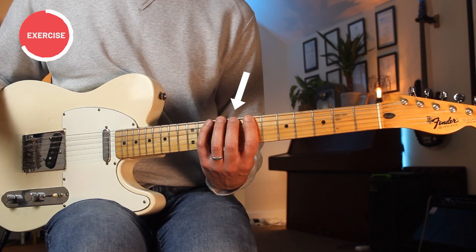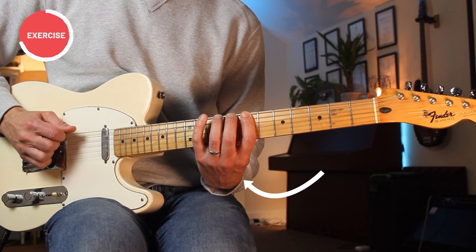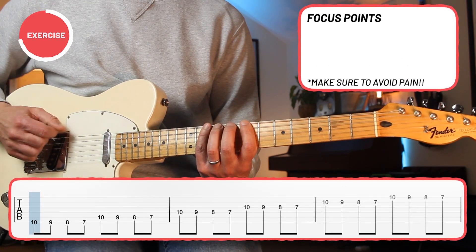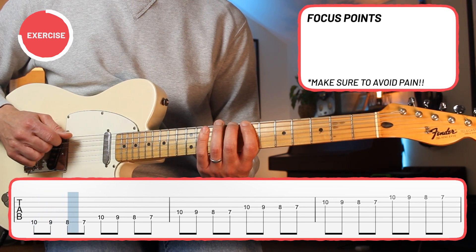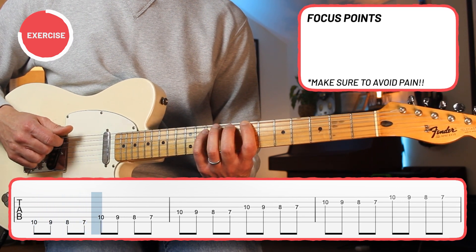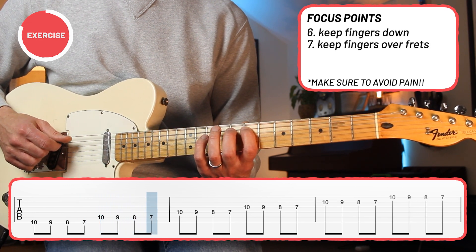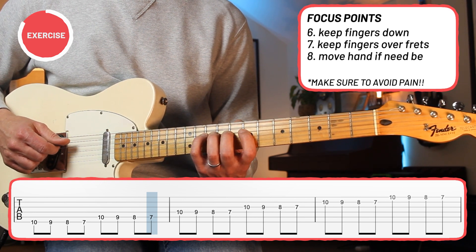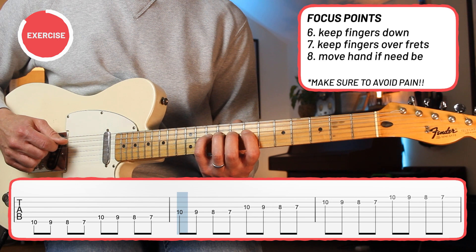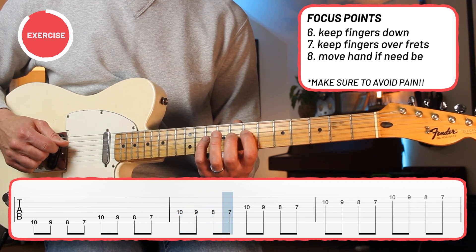My thumb is behind my middle finger, a little bit more than halfway up the neck. Remember to try to keep that wrist straight as much as possible. When you get to the top, you can then work on taking your fingers off one by one, and really focus on keeping the fingers down and over their respective frets. At the start you'll likely need to spread your hands and maybe move them a little side to side, and that's okay — it's because you just haven't developed that flexibility yet, and that's going to come.